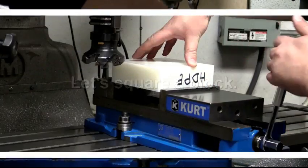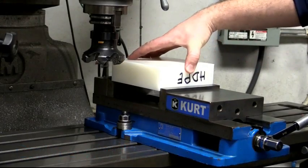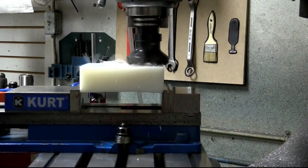I want to grab that lightly, and doing so I am going to put minimal distortion into the part. So I'm going to face this block and then we're going to look at it and see how much that moved.